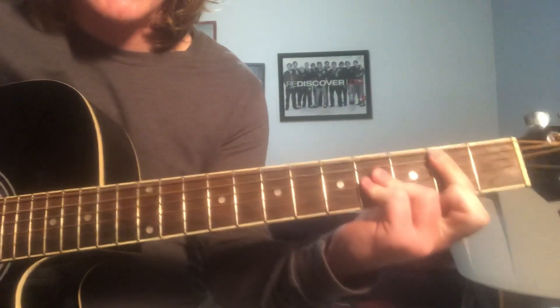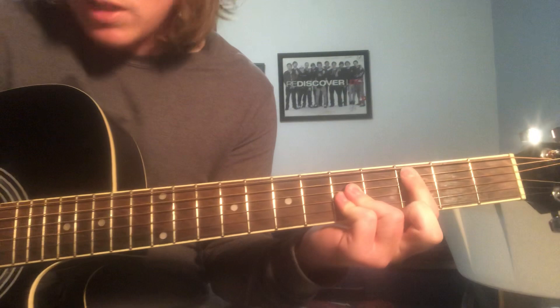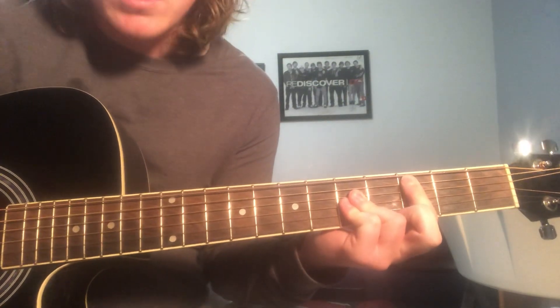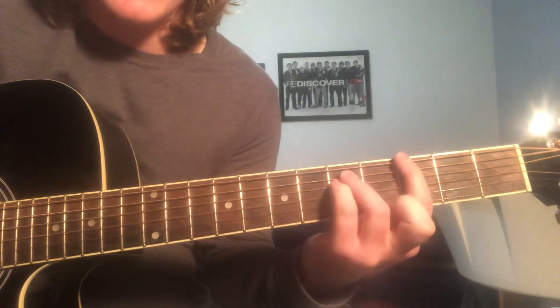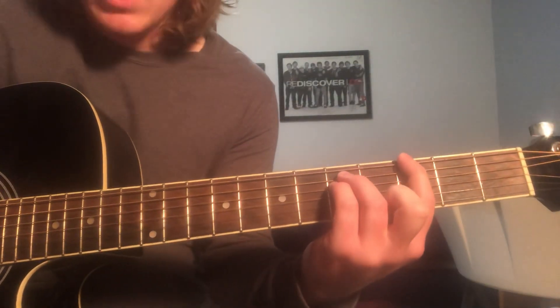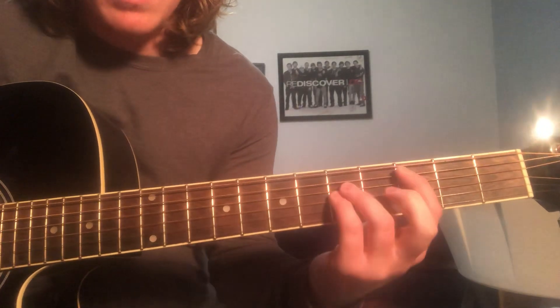And then from here, we're just going to take this power chord, slide it over to the 3rd fret, and then take every finger up one string, so now we've got that original power chord that we played. And then back.